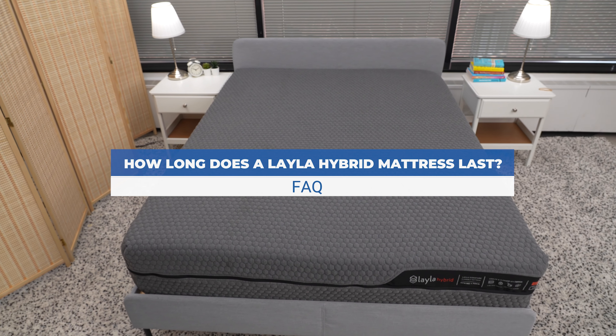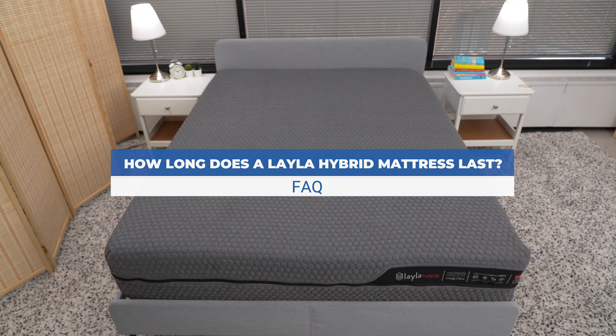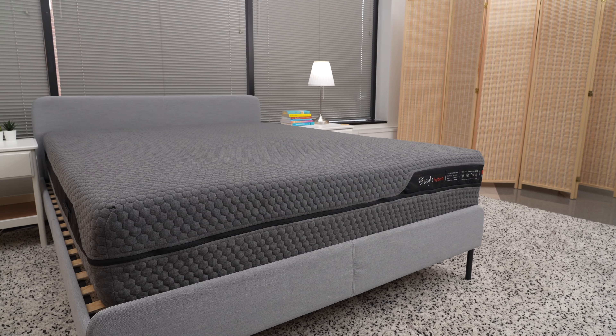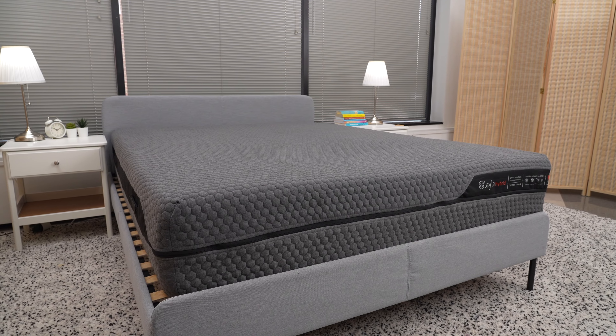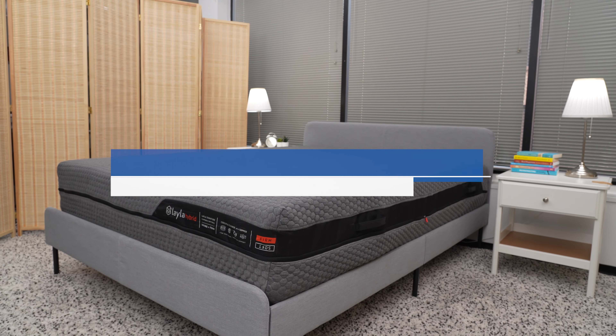How long does a Layla Hybrid mattress last? Layla offers a lifetime warranty for its mattresses that covers sagging of more than 1 inch, loss of shape or height, or splitting or cracking in the foam.